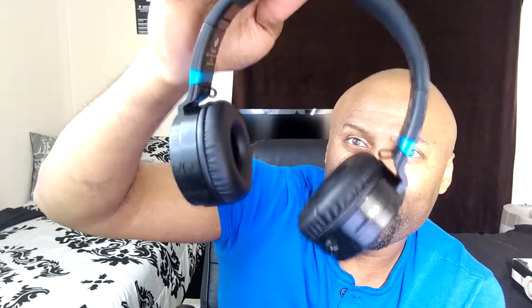I'd also recommend these for the gym. They have the rubber band on the inside for wicking away sweat, and the plastic means you don't have to worry about rusting. There's a small chance moisture plus heat and cold cycles could eventually snap the plastic, but I don't expect that to happen immediately. If you just need a pair to listen to while sweating and don't want to ruin your good headphones, get a pair of these for the gym — should be good to go.